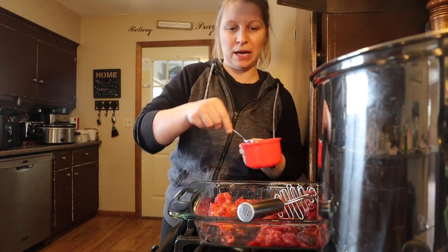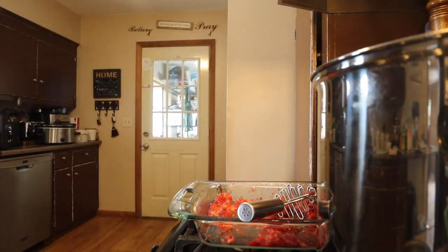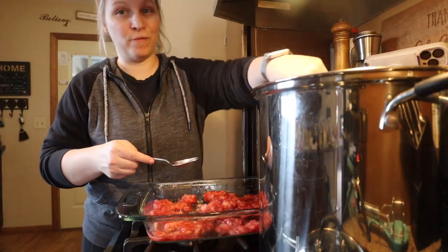Three cups — I'm going to add some more strawberries and start on the last two. Four cups, then five cups.